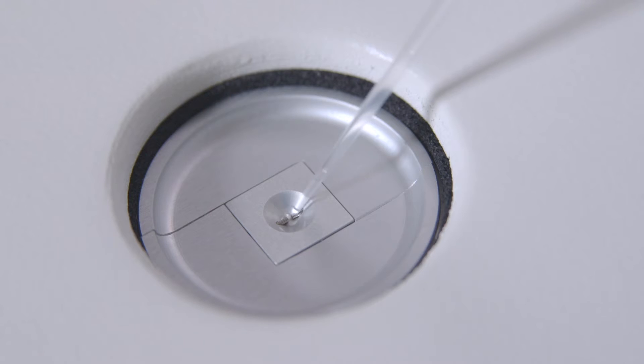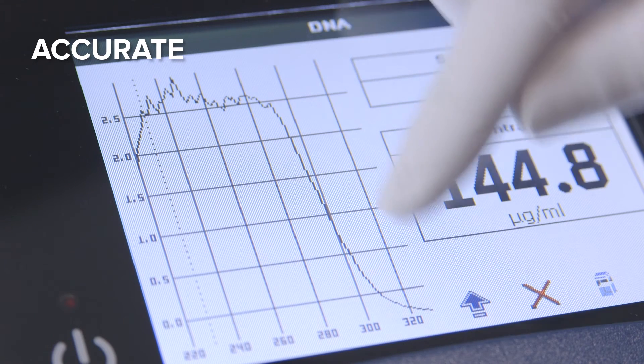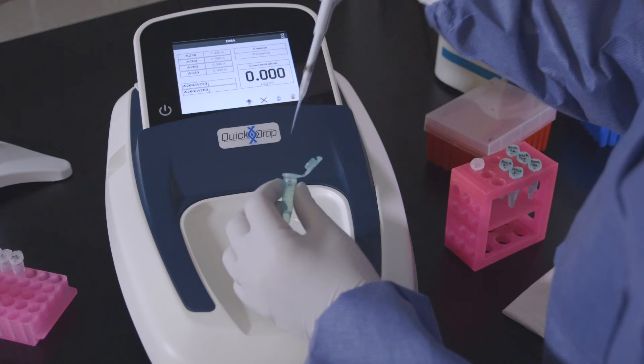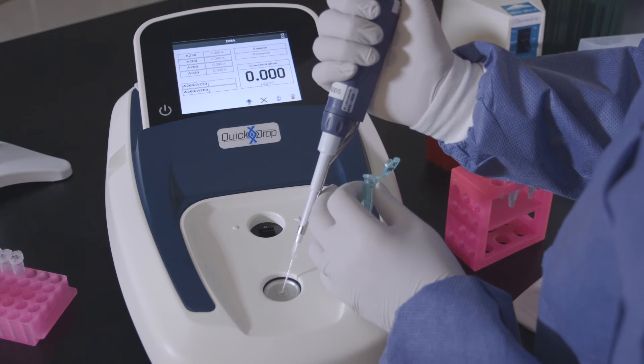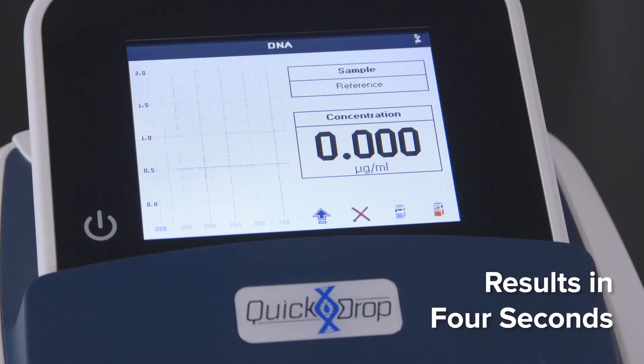Reliable reproducibility regardless of sample viscosity. High-quality optics give the QuickDrop a broader absorbance range and superior contaminant detection. The QuickDrop spectrophotometer is able to sample volumes as low as 0.5 microliters.